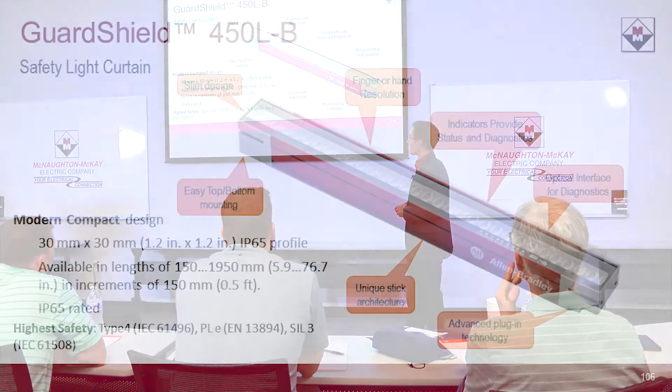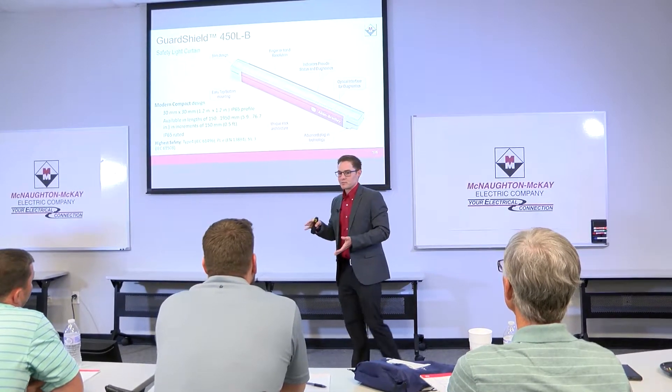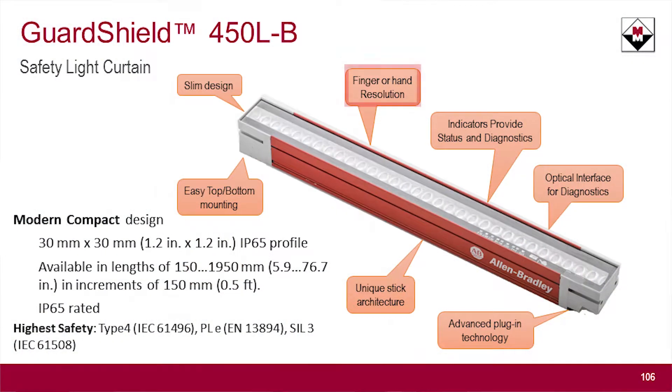This is effectively a paradigm-shifting technology when it comes to safety products. The overall design has some pretty cool features: a slim design, top and bottom mounting, as well as backside bracketing. One cool thing you can see from this picture is that the light curtain itself goes all the way from top to bottom. You can zero-stack these without having a dead band where you would lose resolution. So if you have a weird spacing that doesn't quite fit, you can stack two together and cover that whole area. It's also finger and hand safe, as before.